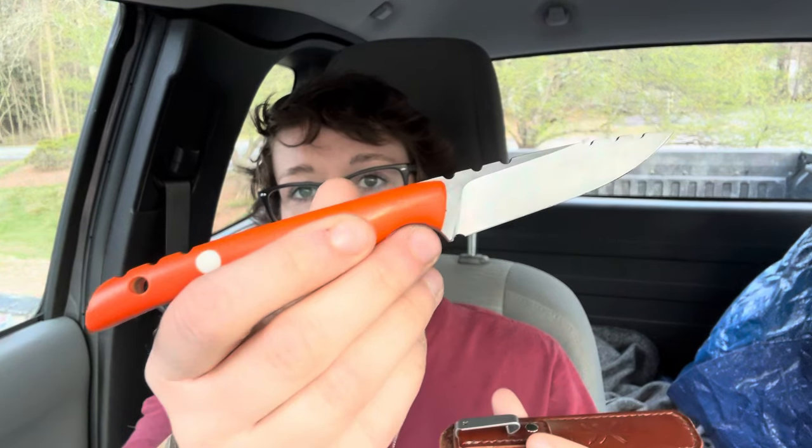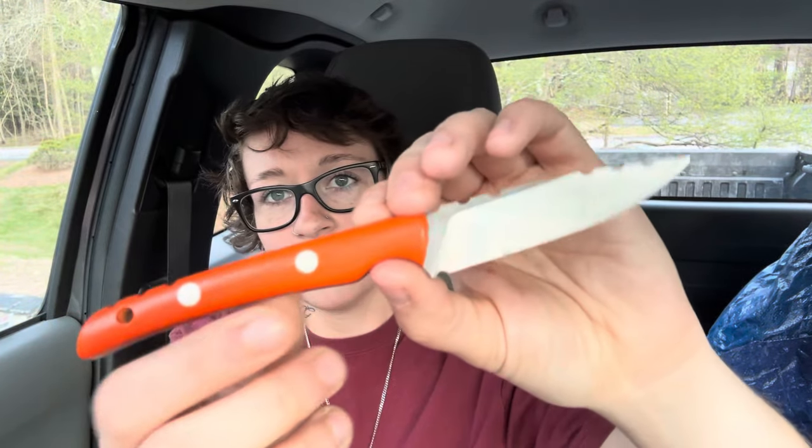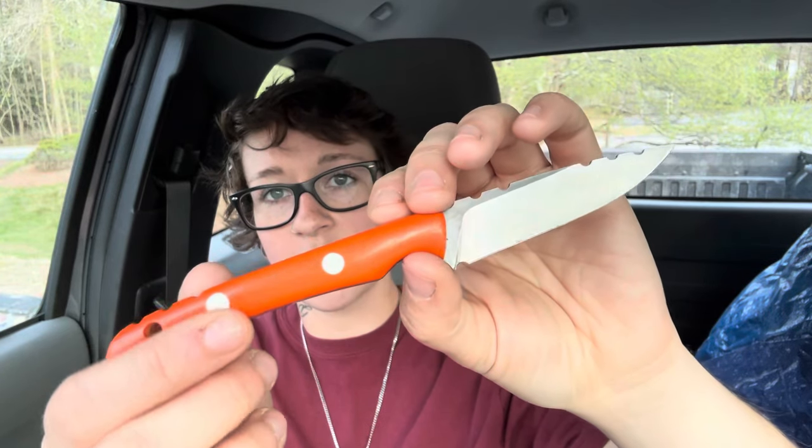Let me know down in the comments what you guys have on you. Let me know what you've been interested in lately, what you're carrying. I just can't stop using this thing, man. I already did the review and tested it and everything, but I just can't get it out of my pocket. Every time I try to put something else in, I just kind of want to carry the dart.